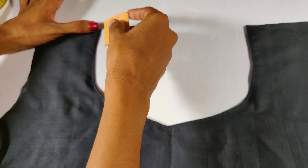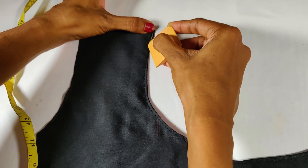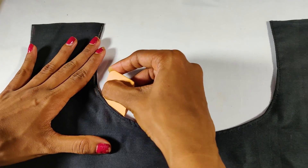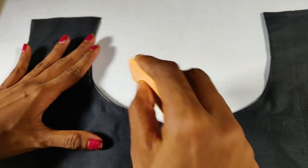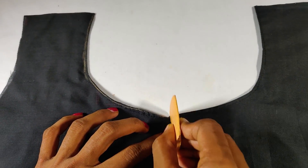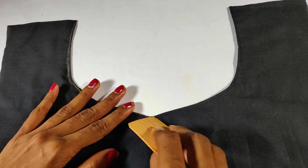I am going to start this. First, we need to put the e-line in the corner and put the center in the center. This is the center. The e-line is correct.